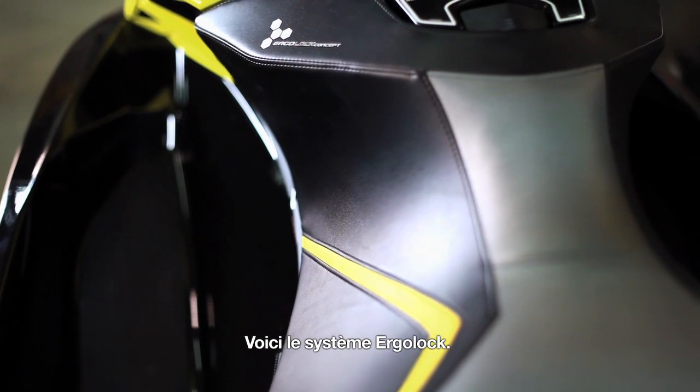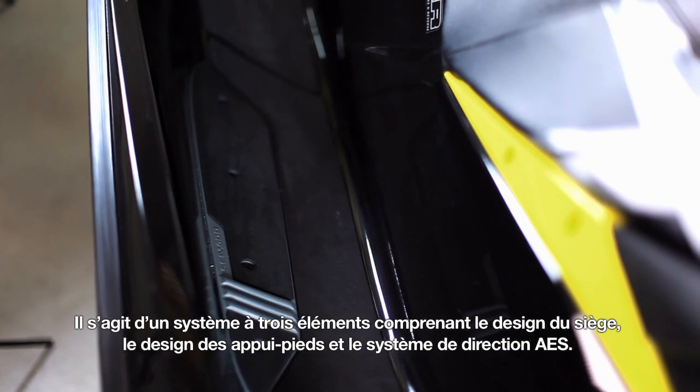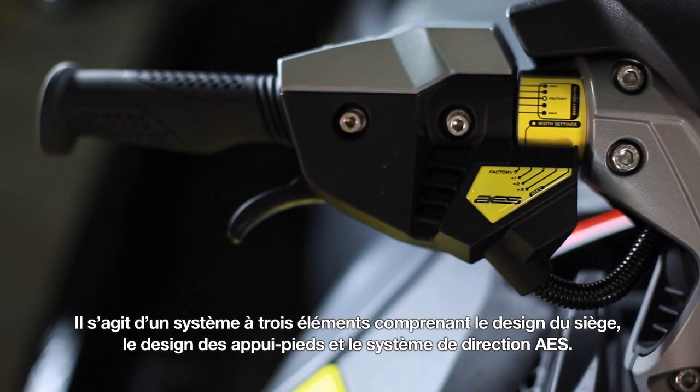This is the ErgoLock system. It's basically a three-component system that consists of the seat design, an ErgoLock footwell wedge design, and the AES steering system.